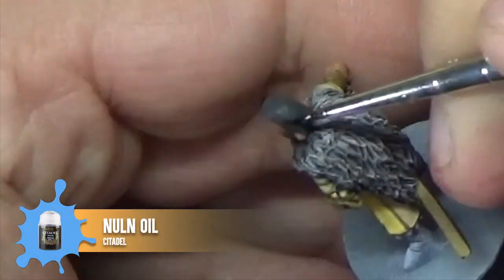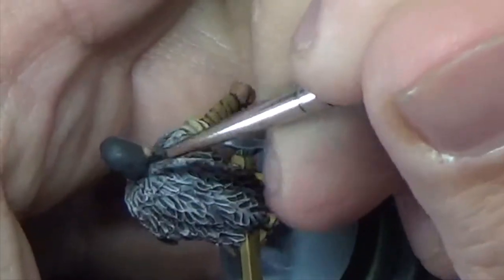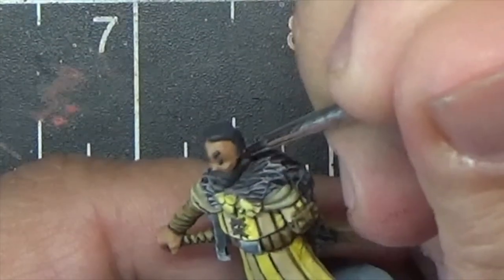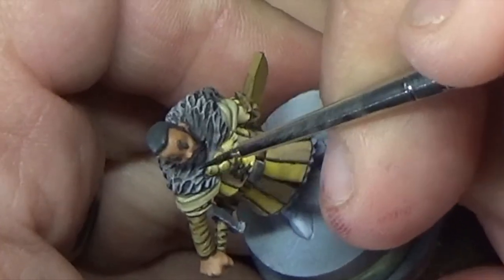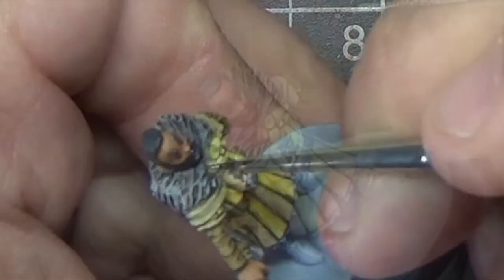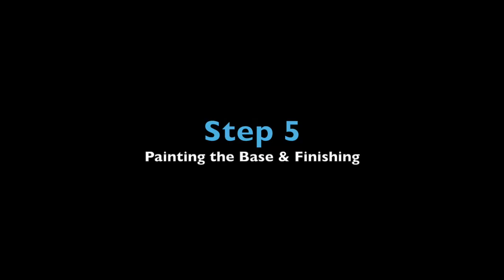We'll use Citadel's Nuln Oil to add some depth to the hair. Brush this from top to bottom, from light to dark. The most paint will be deposited where you lift your brush from the miniature, so that's where your deepest shadows will be. We'll be sure to hit the eyes and eyebrows with this too. In the final step, we'll paint the base and apply a matte varnish that will protect the miniature during gameplay.